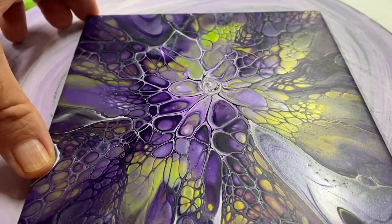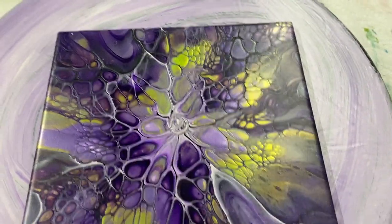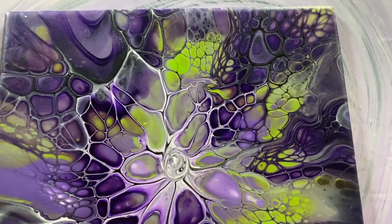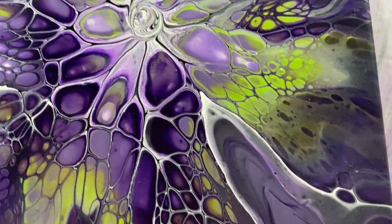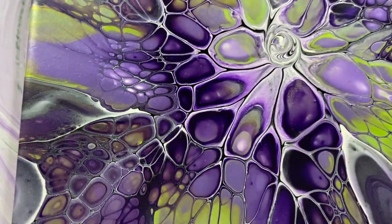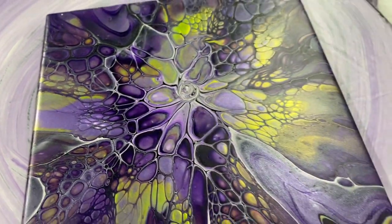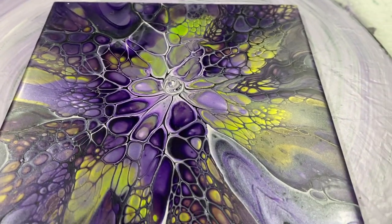Hi everyone, here's my dried tile. This purple and this green is awesome. Those pretty cells — look at that, the white around there. This is the one I used, the white and the black. There's cells everywhere. I just circled the middle because it was a little bit of a white blob there. It looks really good — it's got a shine. I love those extreme sheen Deco Art. Thanks for watching and have a great day. Bye-bye.